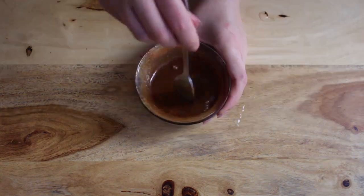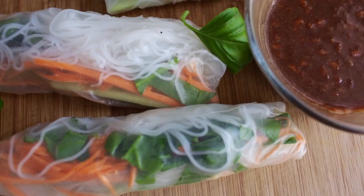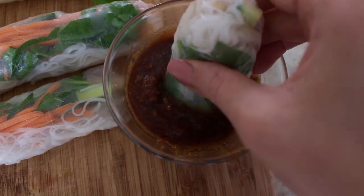Add a bit of water to thin it out and then mix that all up. This is one of my favorite meals for the summer because it is so light and so refreshing.